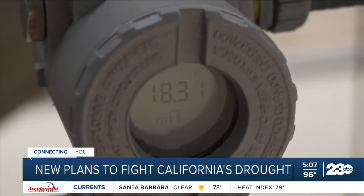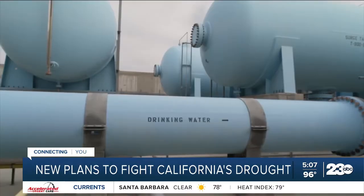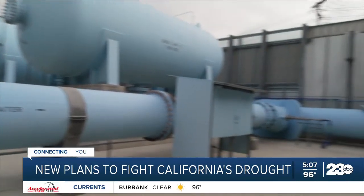The new proposal doesn't call for any immediate mandatory cuts to water use in cities or on farms. Now you may have questions about the desalination process and how it works, so we took an in-depth look and found some answers for you tonight.